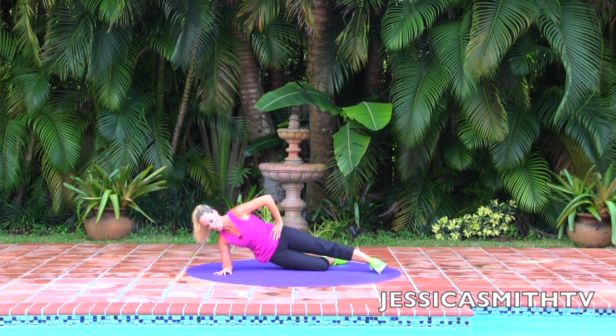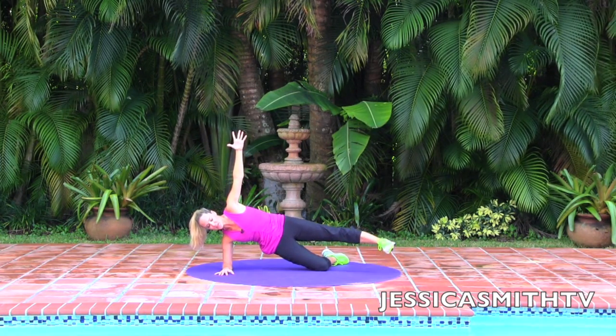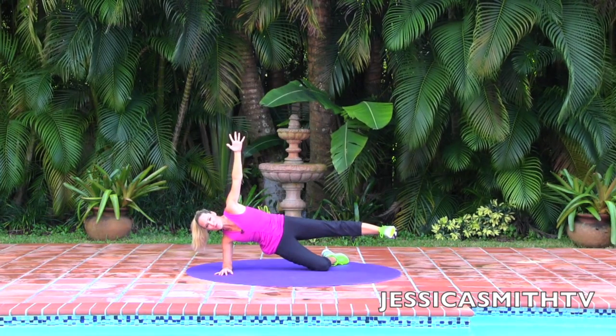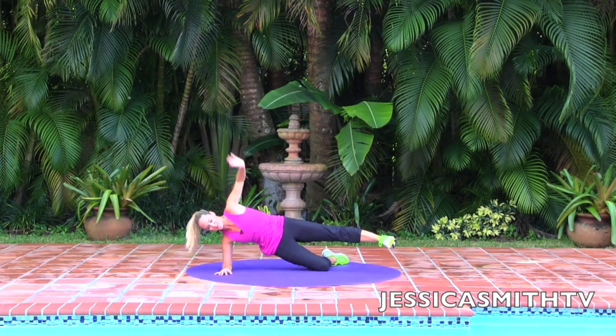Take this one up and just hold it. Stay here — maybe you want to come here, maybe you even want to flip that top leg. See what you're feeling like — go crazy, but keep your form. Four, three, two — nice job. Come on down.